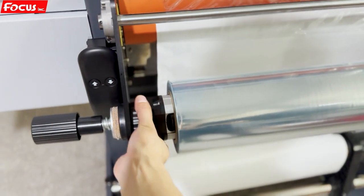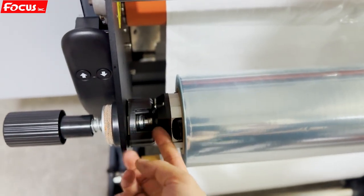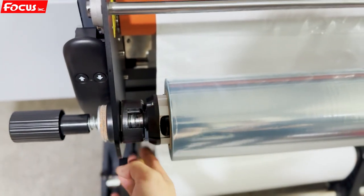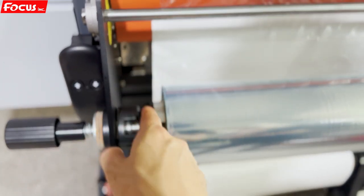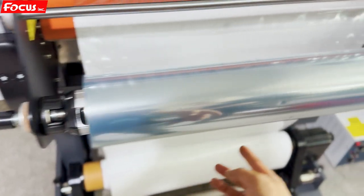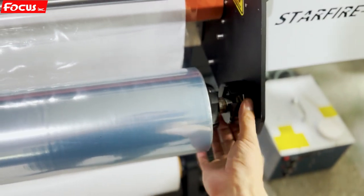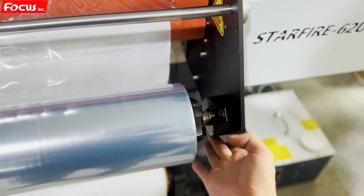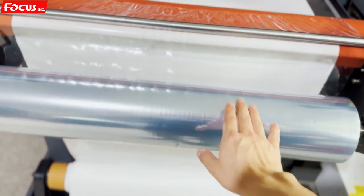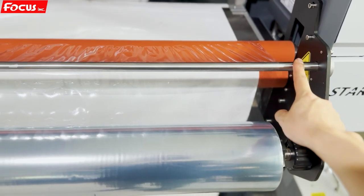When we load the film, here is the lock — we can move it out and push it back. After pushing up and loading inside, we close and lock it. On the left or right side, there is also a pinch lock. This is the film B and the hold roller for the laminator.